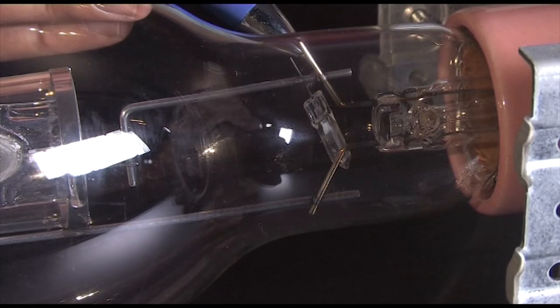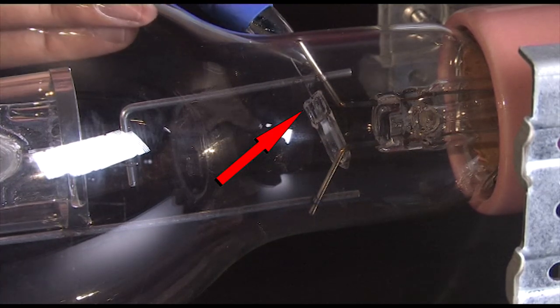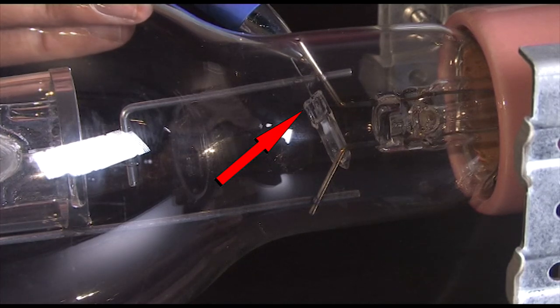Like all gas discharge lamps, we need a starting aid. This is the UV enhancer — it puts a cloud of electrons into the arc tube to aid starting.